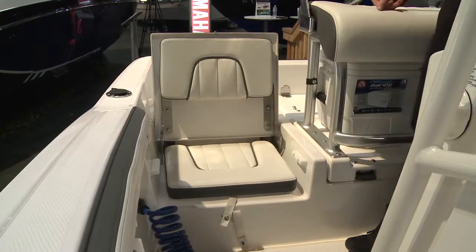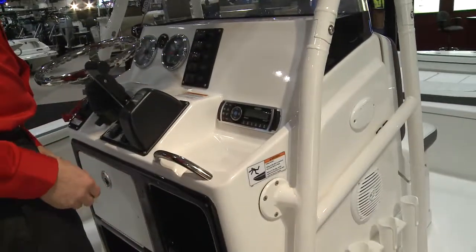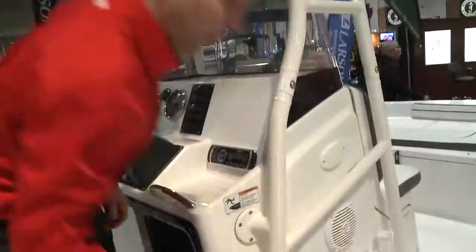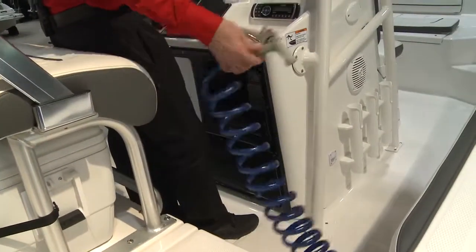We opted to keep the console clean with a dedicated area for consumers to put their electronics of preference. There's also a jet wash — you simply activate the switch, it will bring up the RPM, and the jet pump will supply water for you to clean up the boat.